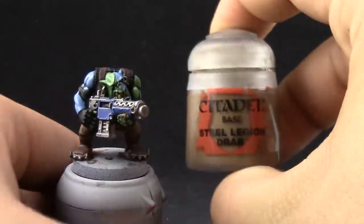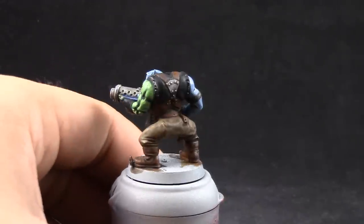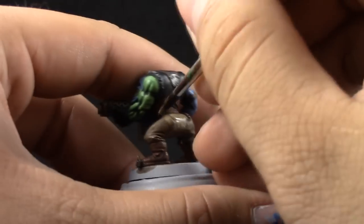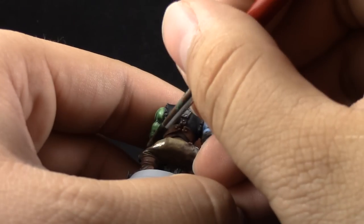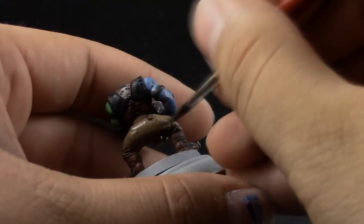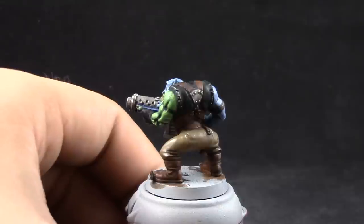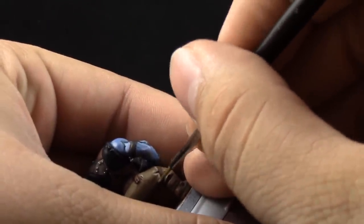Next, I'm going to clean up the pants with Steel Legion Drab. This is just a clean-up step — leaving the previous color on the recesses and trying to cover the whole area with Steel Legion Drab again, being very careful on the edges and where the cloth folds. Then I'm going to use Baneblade Brown to pick up the sharp edges around the pants and give it a little highlight.